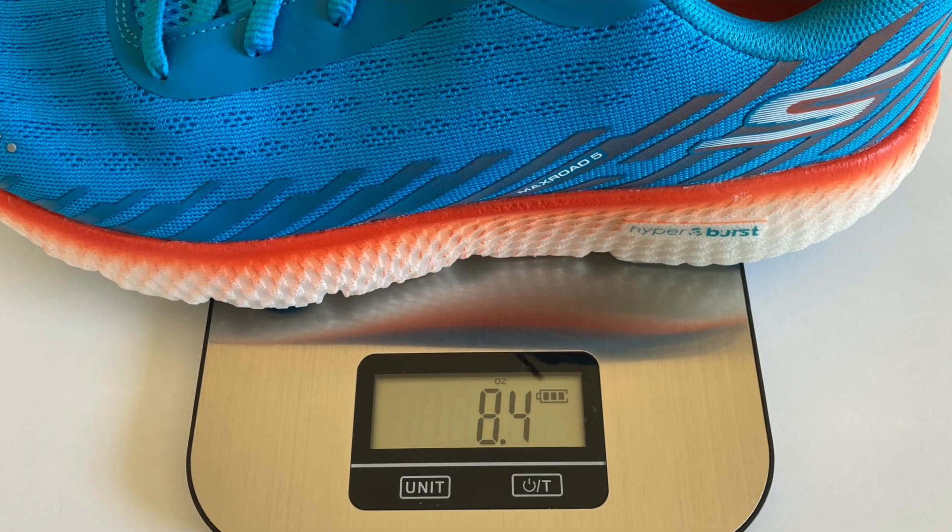These are a neutral road shoe that I ordered true to size and they fit me perfectly. They cost $130 US dollars. They came in at 8.4 ounces from a size 9 on my scales, or 239 grams.